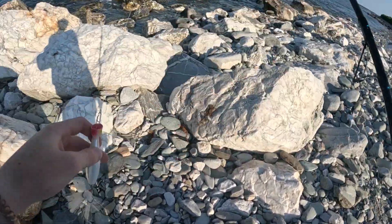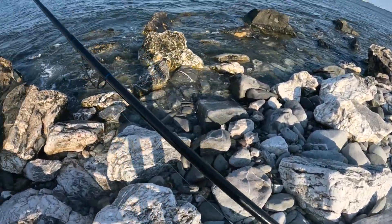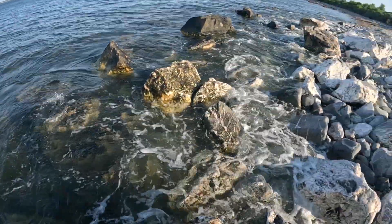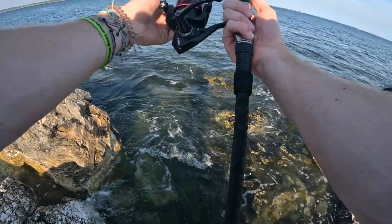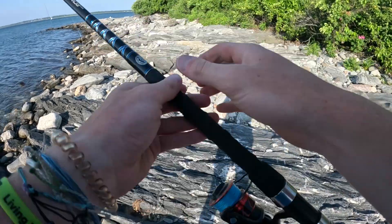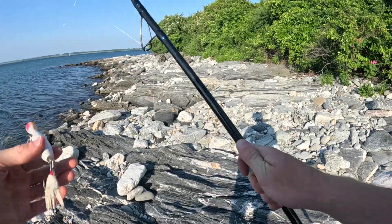Switched up to a little white popper, we'll see if we can get any action on this. It might just be the tide right now. Let's see if it breaks off — it breaks off. From an issue — the top guide of my rod is chipped so my lure just got cut off again.